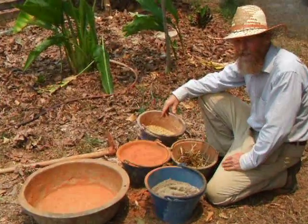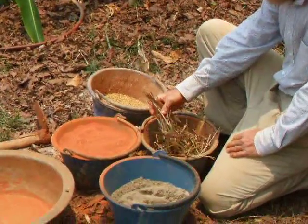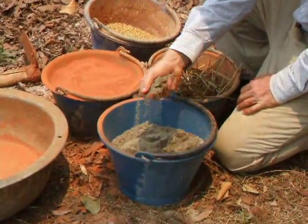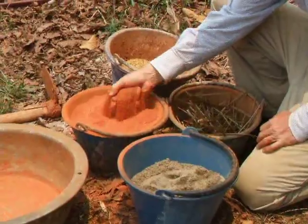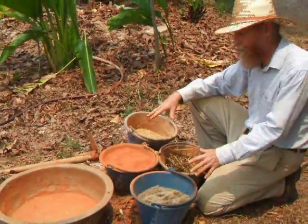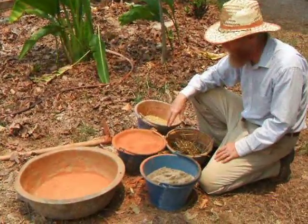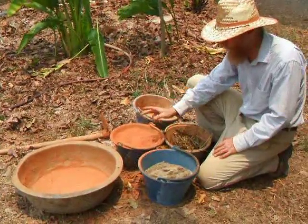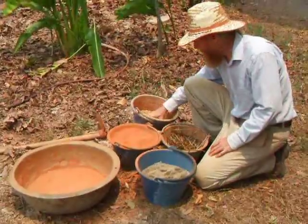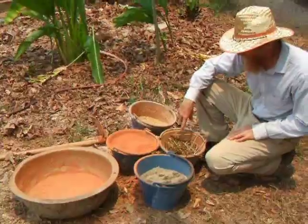We're using the same basic ingredients: the rice hulls, the chopped vetiver for fiber to hold the block together, sifted sand, and clay soil. This is not pure clay — this is clay soil. You have to experiment with your own soil and ingredients to get the right mix, but this is what we've been using: approximately two to one — two parts clay soil, one part sand, one part rice hulls, one part vetiver.